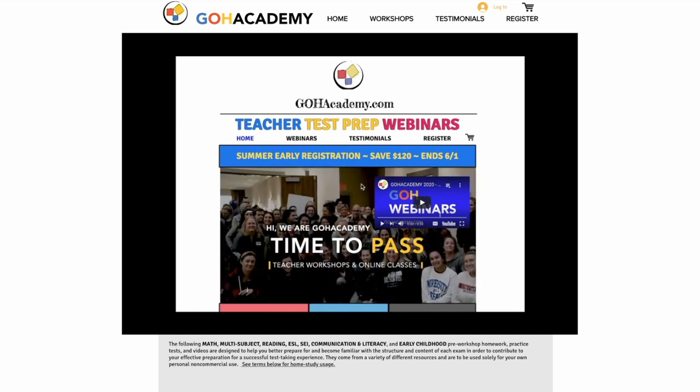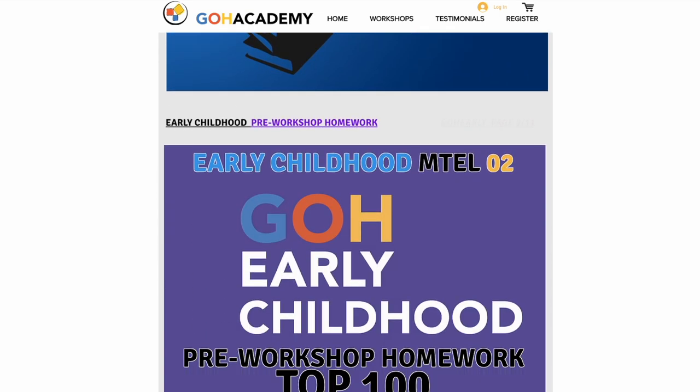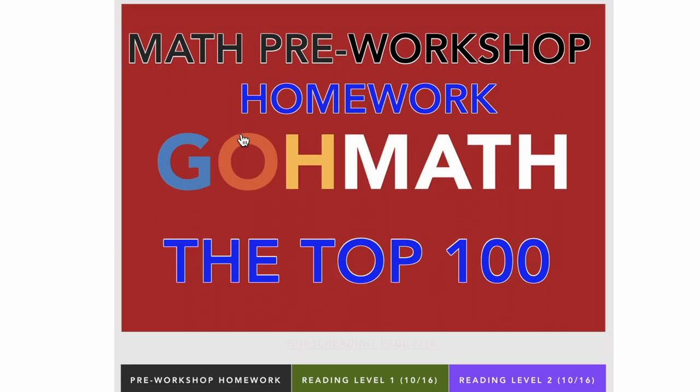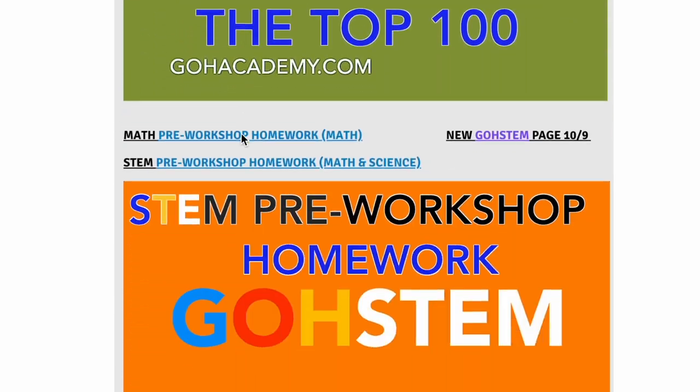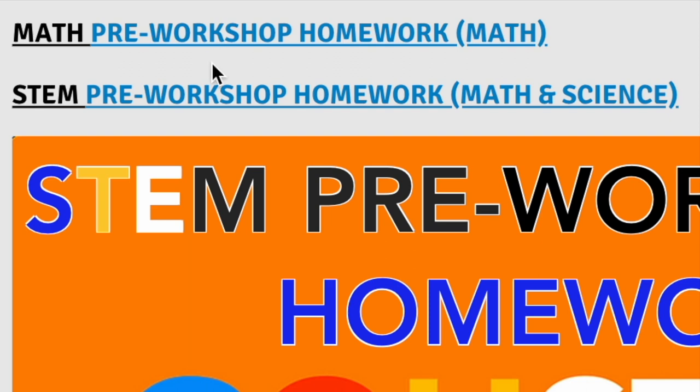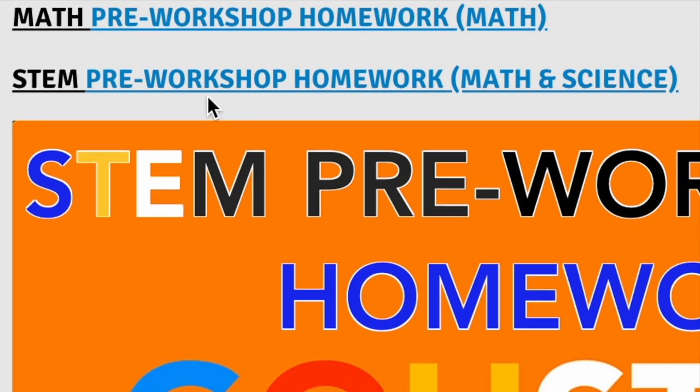To get to the math pre-workshop homework you're going to scroll down the page. This is the pre-workshop homework for math. This link is also located further down the page when we get to the math and science section. This is the link for math and this is the link for science. If you're doing a math and science exam you're going to have to do both this pre-workshop homework and this pre-workshop homework here.